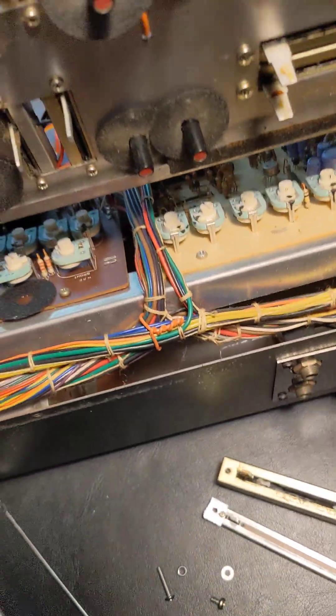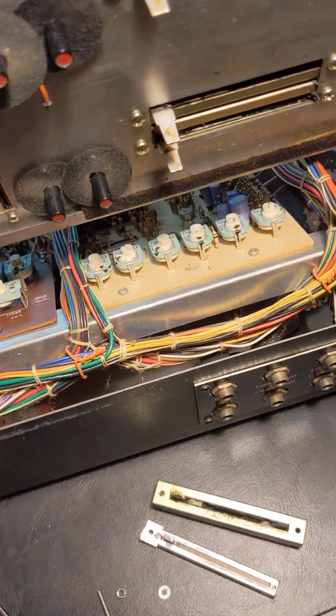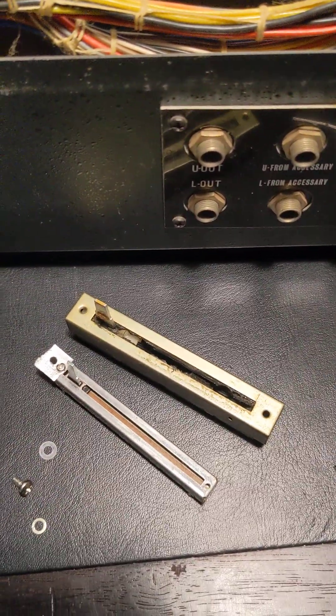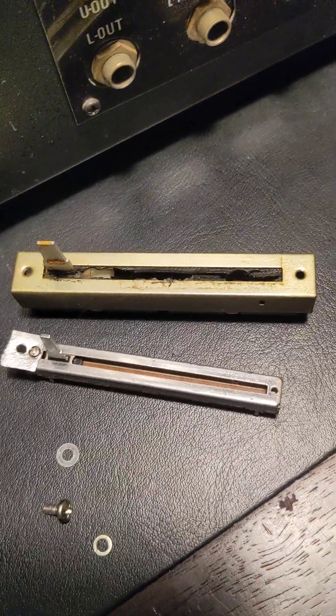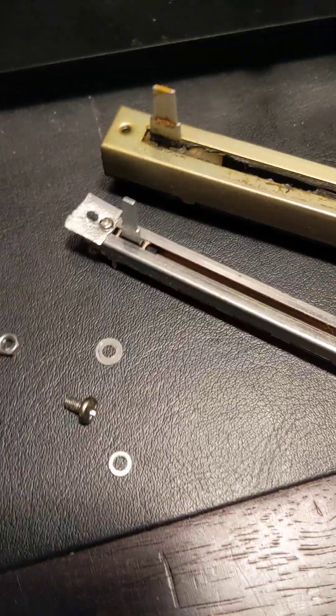Hello, this is Eric. Working on vintage synthesizers like this 50-year-old MaxiKorg can be a real challenge, primarily due to the lack of parts being available. Case in point, this monstrous slide potentiometer has to be replaced.